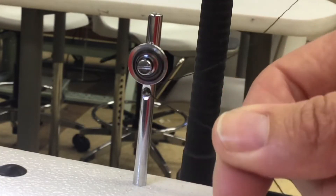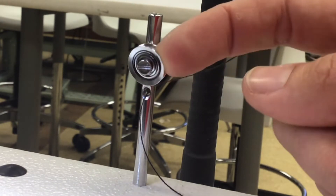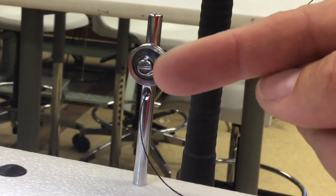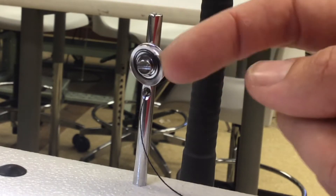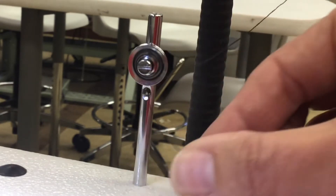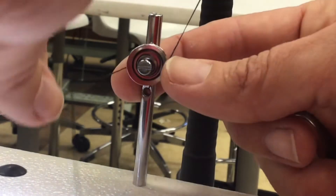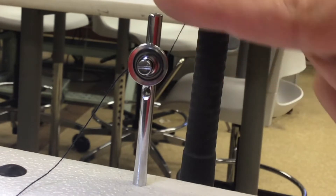You will notice there are two little plates pushed together because there's a little spring right here — it's a little mini tension disc. The thread has to go in between the two silver plates, so it goes up and over, kind of like a rainbow. You don't go around and around — it doesn't even go around a full 360. It just goes up and over.